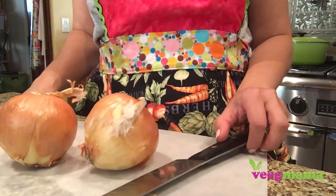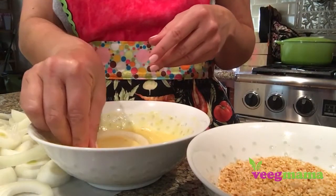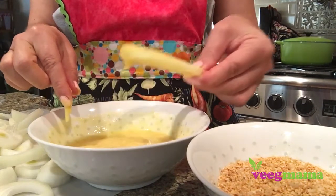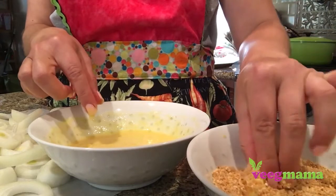You're gonna start with two thinly sliced sweet yellow onions and dip them first in a vegan egg mixture using Follow Your Heart's vegan egg. Then, instead of breadcrumbs, you're gonna dip them into chickpea breadcrumbs along with a seasoning blend.